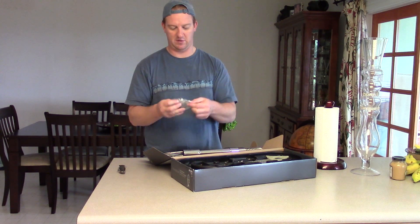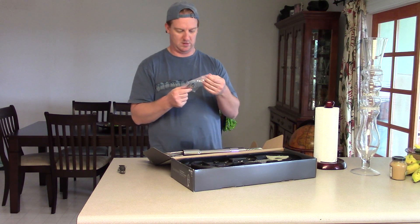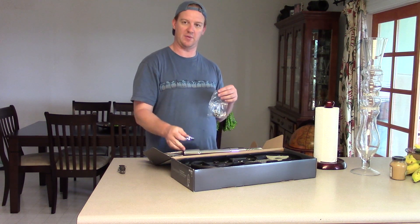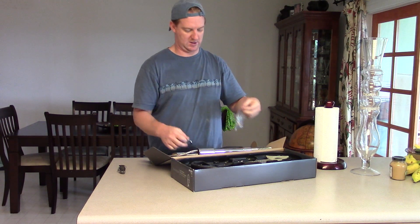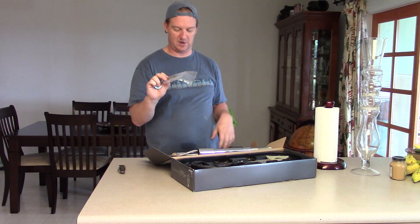Then we have a few different rings. This one's in plastic. This one just came by itself. This chrome piece probably goes here. This looks like some mounting hardware.